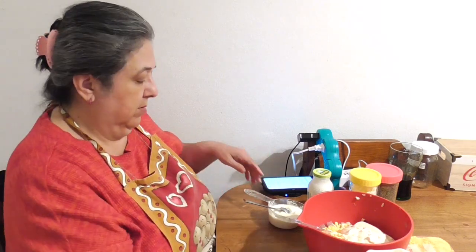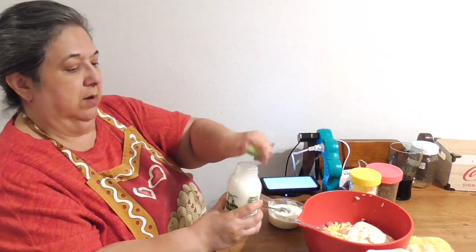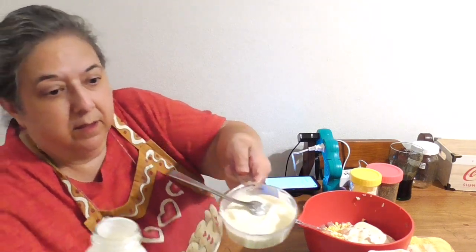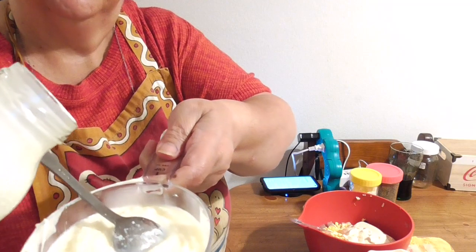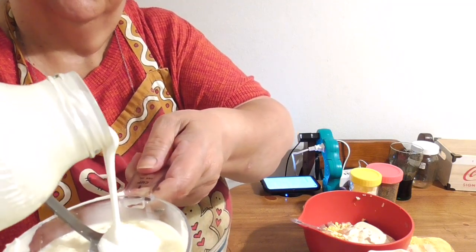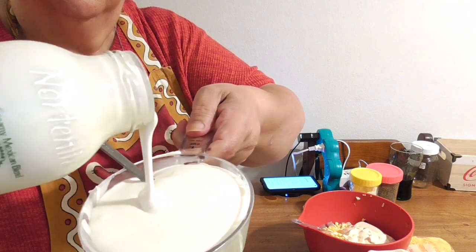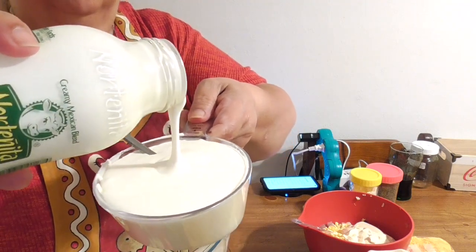I'm pouring it in so you can see how thick it is — look at that! That's going to give me a one-cup measurement total with the sour cream.